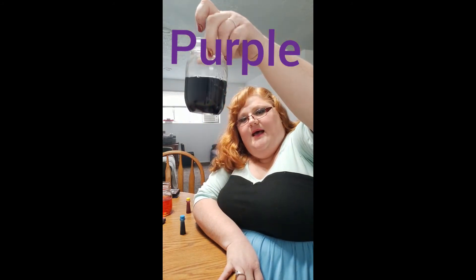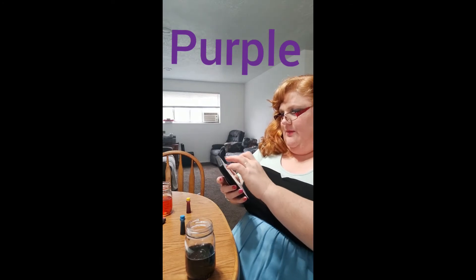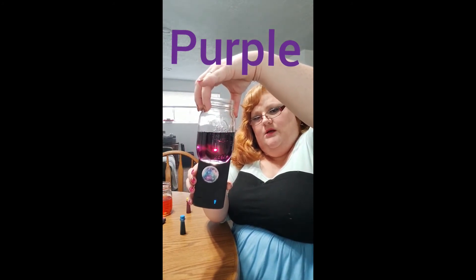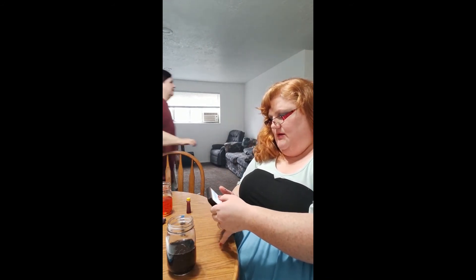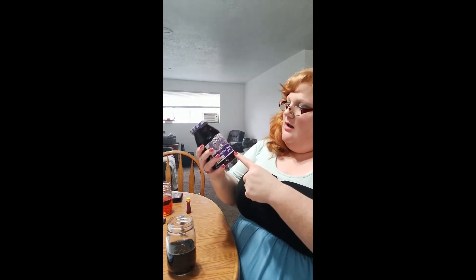It looks kind of black, but if you shine a light through the water it will be purple. Let's shine this light — can you see it? It's purple! That's so exciting. Can you guys find anything purple at your house? Betsy found some purple grape jelly with a purple lid.